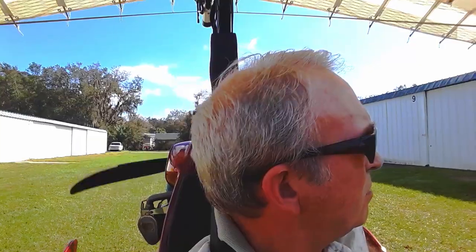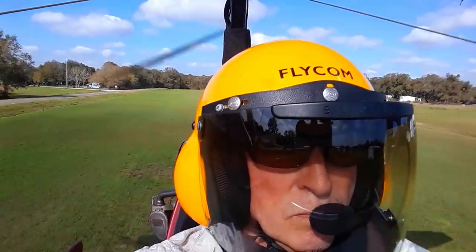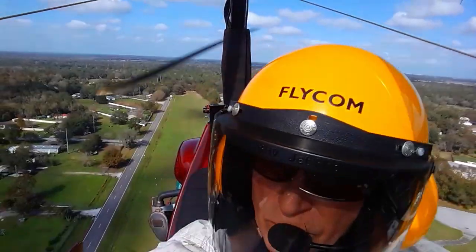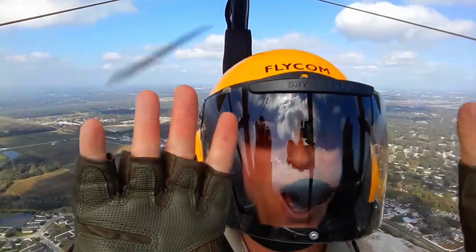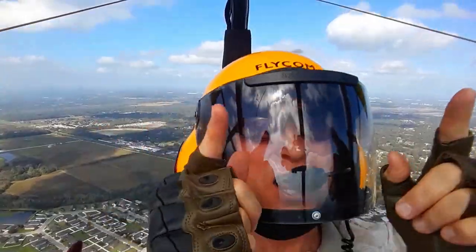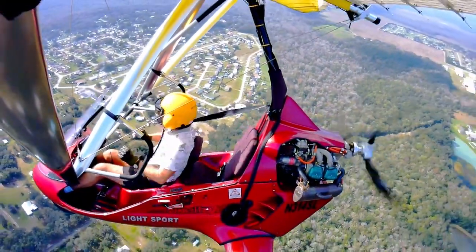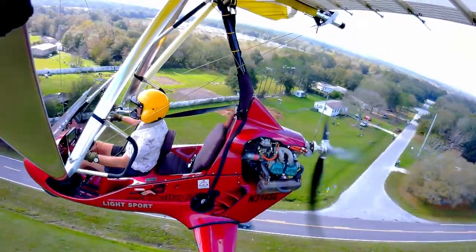Clear the prop. Look, Ma — no hands. Wing tune complete. Such fun. And now back to the reality of the ground.